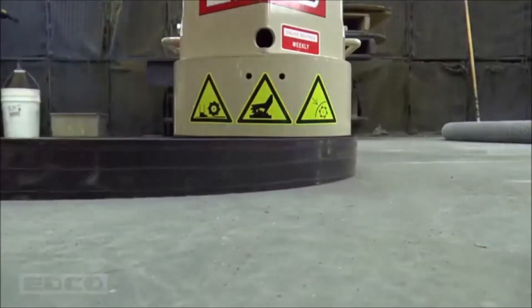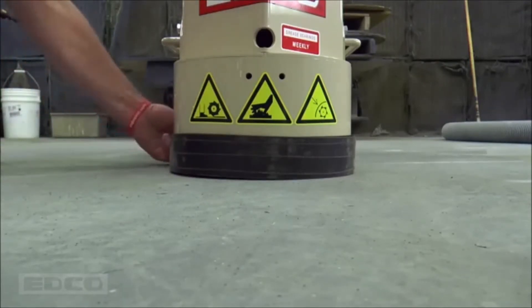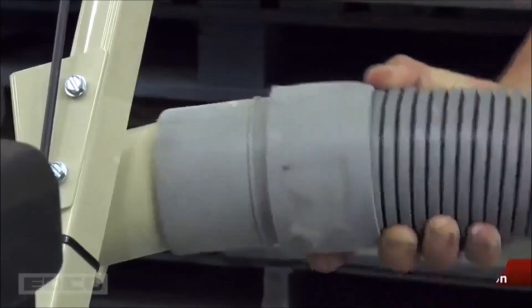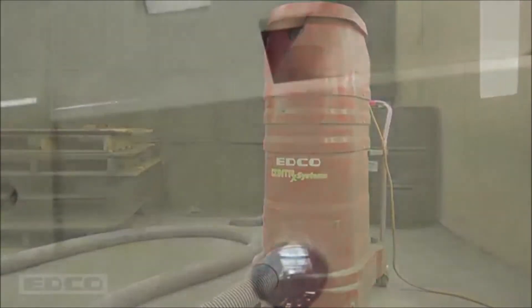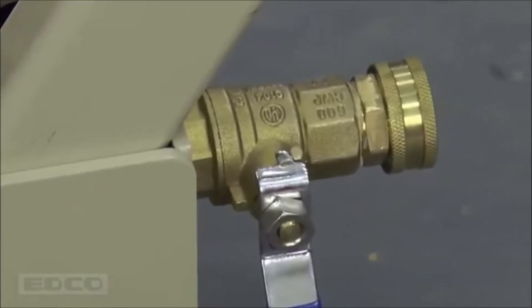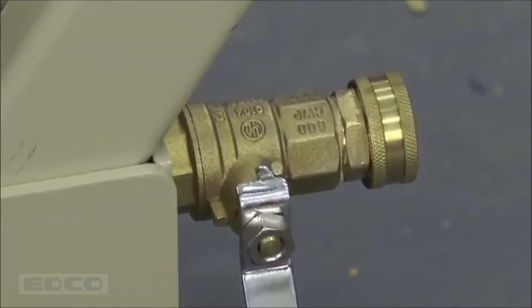Adjust the dust shroud so it hangs just above the ground. Dust will escape if the shroud is too high. Attach a 2- or 3-inch vacuum hose to the multi-vac port. Airborne dust is harmful. EDCO recommends its line of vacuum systems for safe dust prevention. Wet grinding is another option to prevent airborne dust — attach a garden hose to the water hookup. The mixture of water and concrete dust will require surface cleaning.